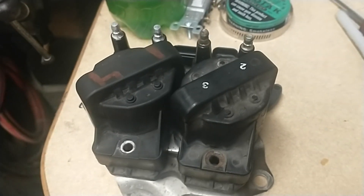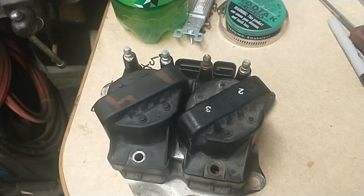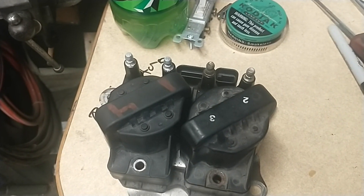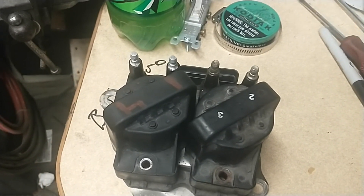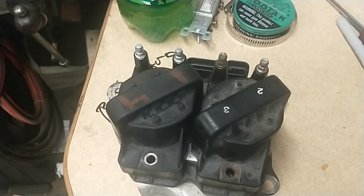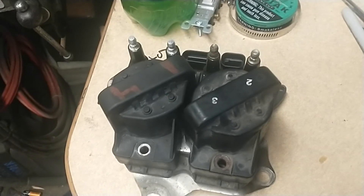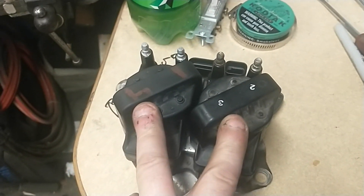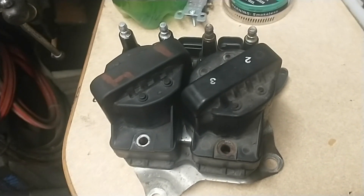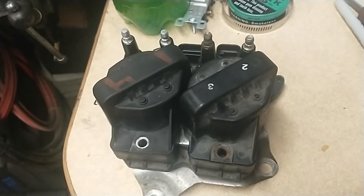Part of the issue with this thing was once it would get warm, it would start doing its weird thing — essentially it would run okay until you put it under load. As soon as you tried to let the clutch out to move it in reverse or even forward, it would sputter and die. It would occasionally run fine when it was cold. Thought it might be these coils. Had already tested them — they're fine. Checked the wiring harness, map sensor, all kinds of other diagnostics. I've been chasing this thing for two weeks.